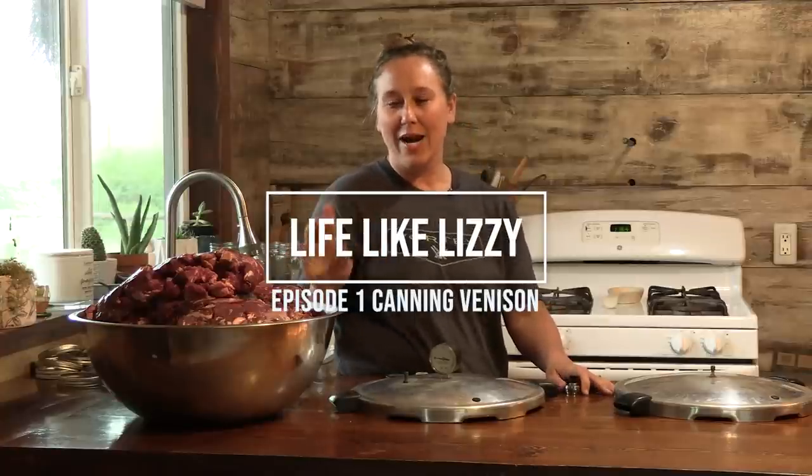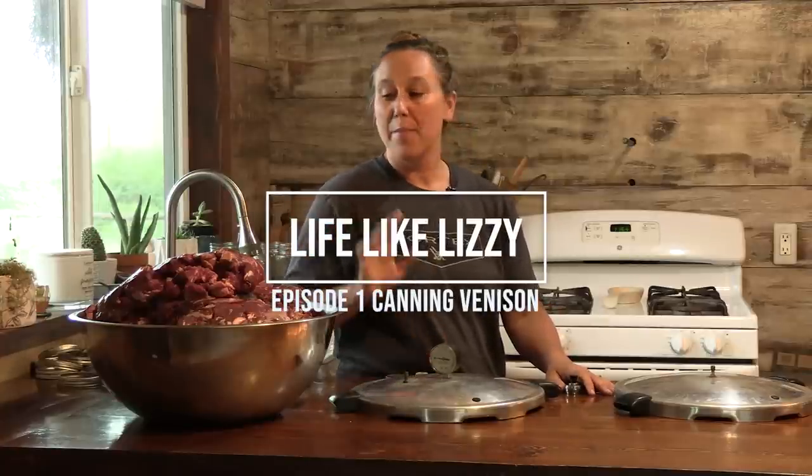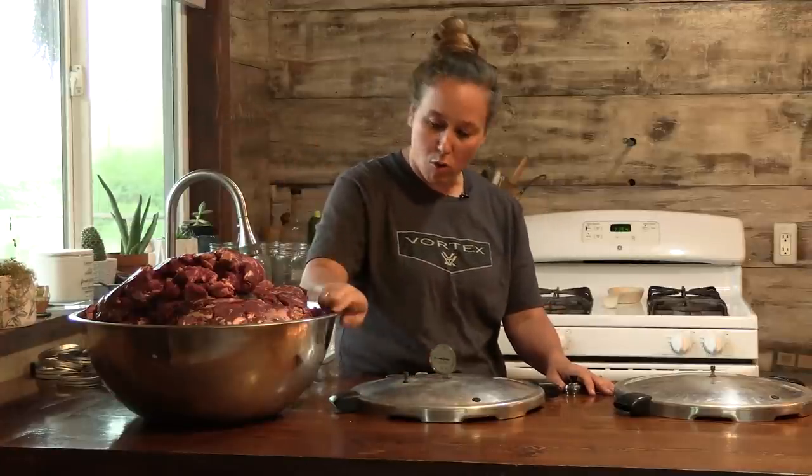We just got back from elk camp and cut and wrapped all of our meat yesterday. But in the process, we kept this whole bowl here — it's like 53 pounds of meat that we're going to can.